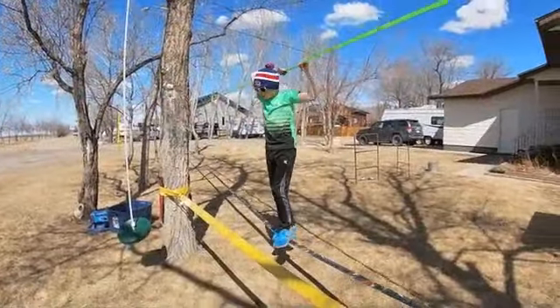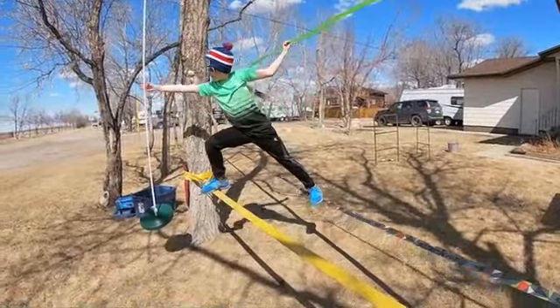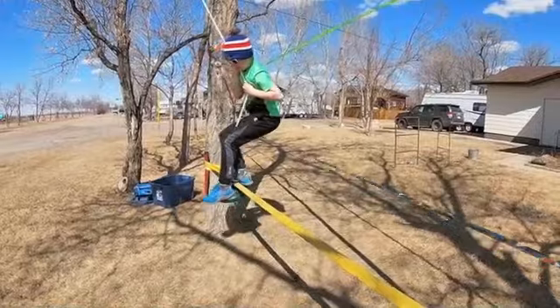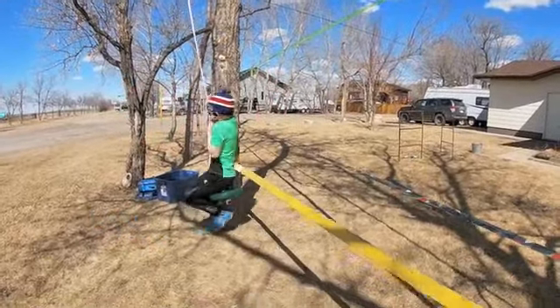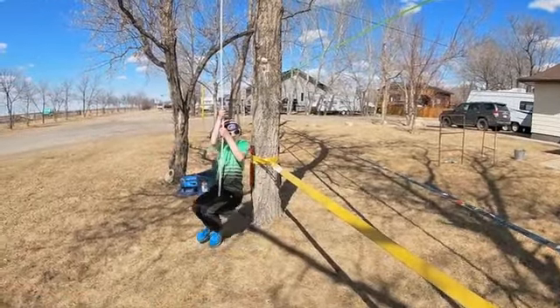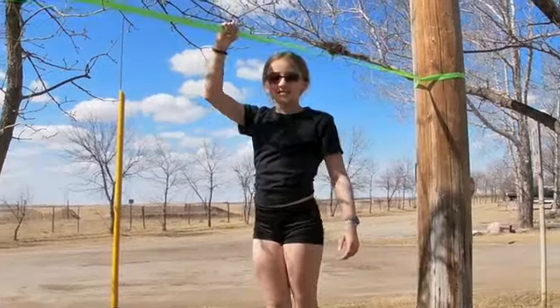I've almost made it — oh my god, I just have to get over here and onto here and then sit down. I can't touch the ground. Yes, I did it! I finally did it, let's go!